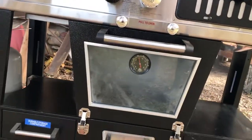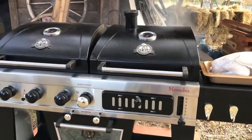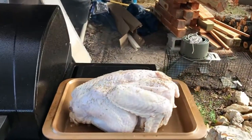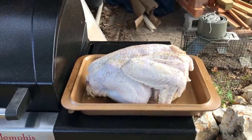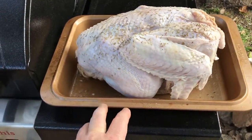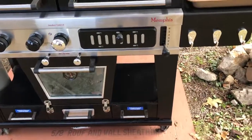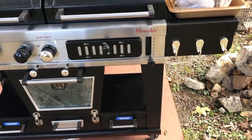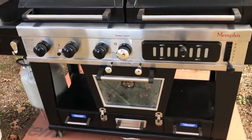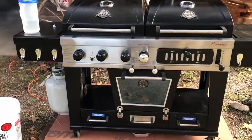It's at roughly 250 degrees, and from the moment I cleaned it to reaching this temperature was about 25 to 30 minutes. There's the turkey — it's going in. I've not done this before, so I'm putting it in a pan. I'm not sure if you're supposed to just put it on the rack, but it seems like that would mess up the inside of the smoker, and you can't get stuff on the elements.